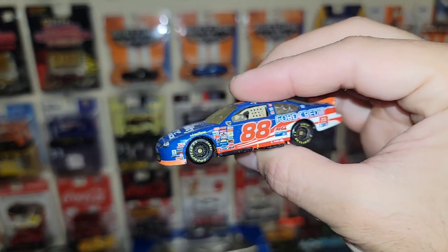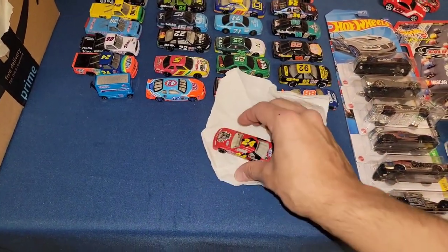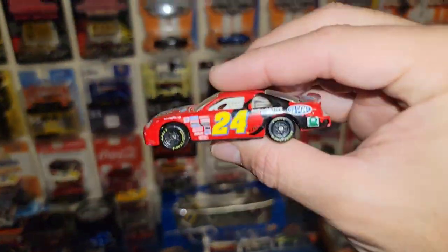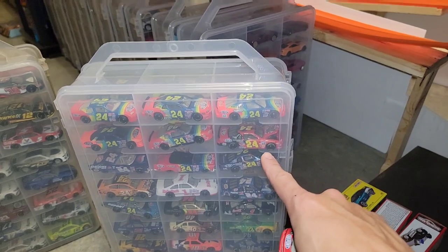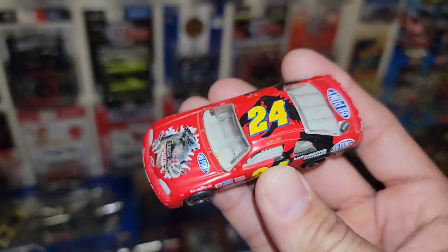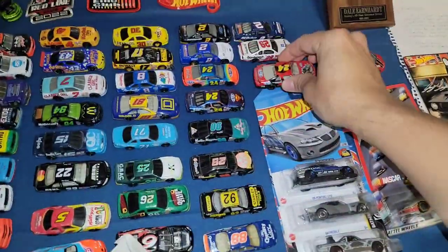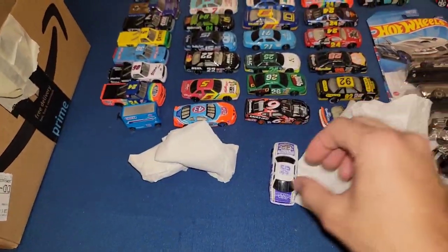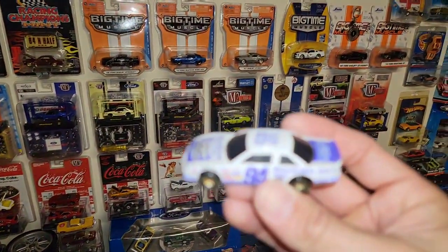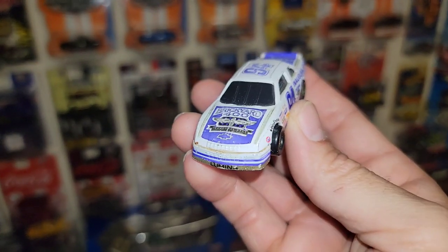Next: the Jurassic Park Jeff Gordon — I do have this one, but mine has the opening hood, the more premium lineup. Now I have a second one as a different variation. Putting the Jeff Gordons together. And then: Brickyard '94 inaugural race car, Chevy Lumina — I already have two, so this makes number three!